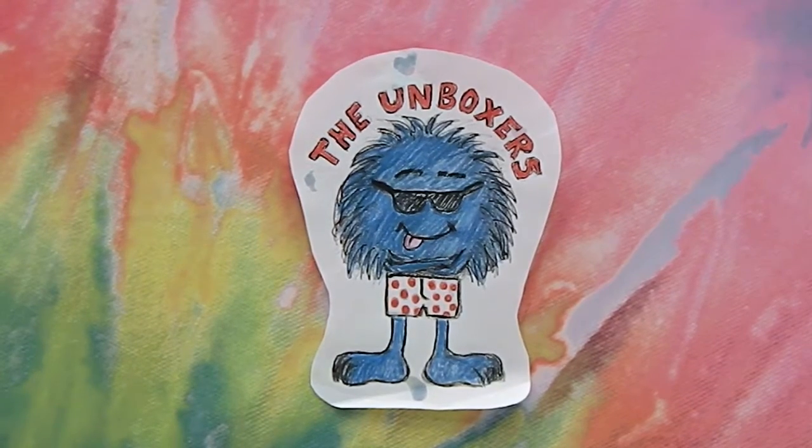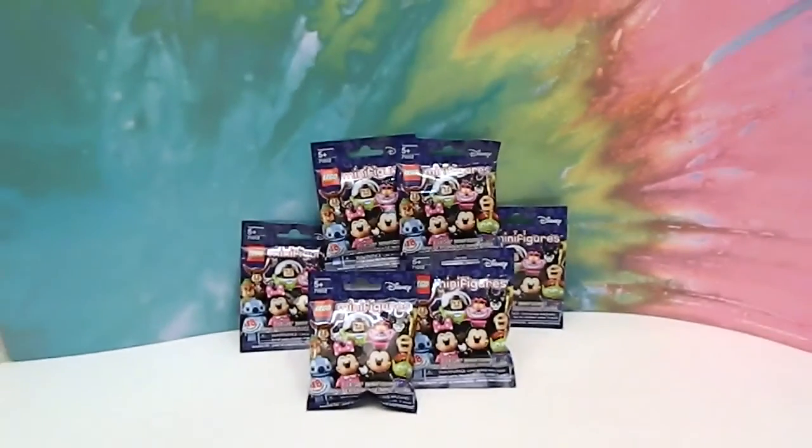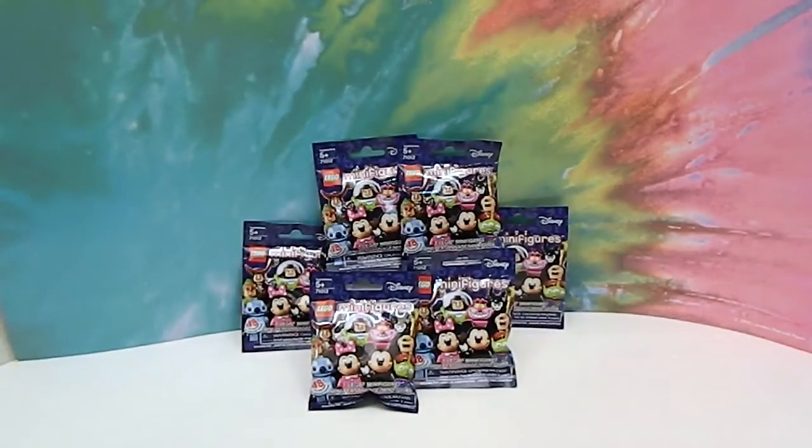Hello and welcome back to the Unboxers! Today we have some super exciting Lego Disney Minifigures! We have been eagerly awaiting this series — I think like almost every other Disney fan or Lego minifigure fan — because these are awesome. Today we have picked up six to share with you. I believe there are 18 in the collection, but we'll have to see once we get out the checklist.